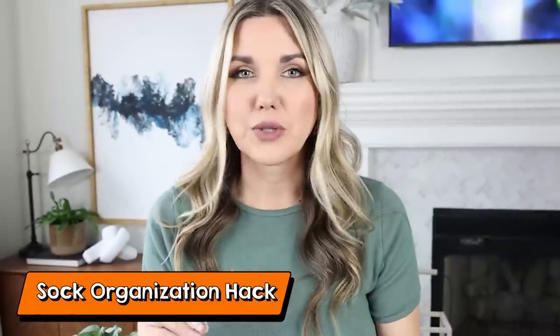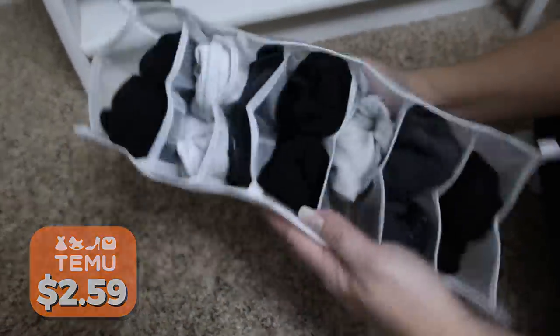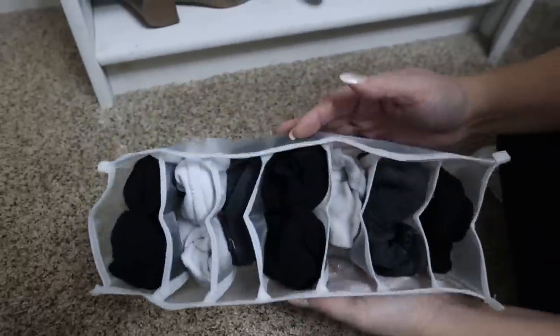If you feel like your drawers are really disorganized, consider getting one of these dividers. They're great for small items like tanks or socks. You put them in the divider, it separates everything, and then you just set it in your drawer.